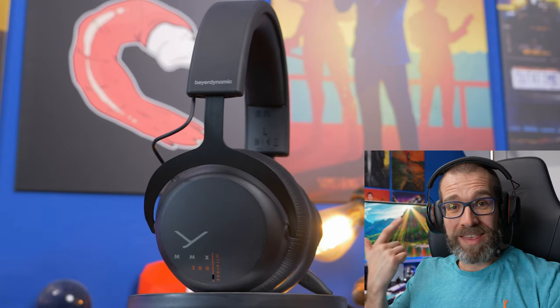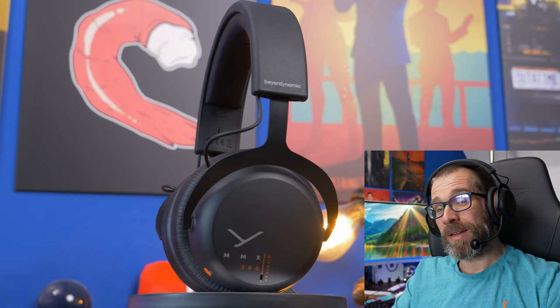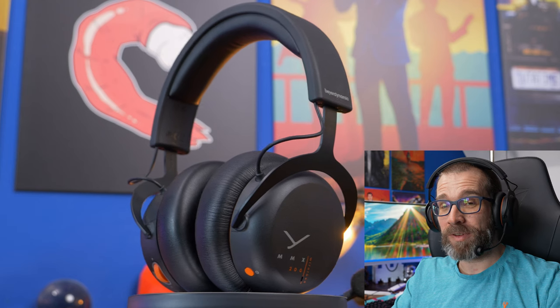Hello, this is the Provoked Prawn and this is the Beyerdynamic MMX200 wireless. This is a really interesting headset and a very comfortable one, nice in a number of different ways I'm going to get into in this video. I'm using the microphone throughout the video because it is a very nice sounding microphone that complements a really good headset. It has both Bluetooth and wireless connectivity and a ridiculous battery life, so there's a lot to like here.